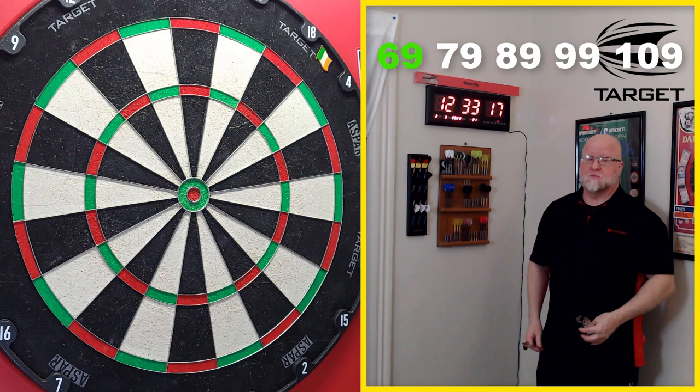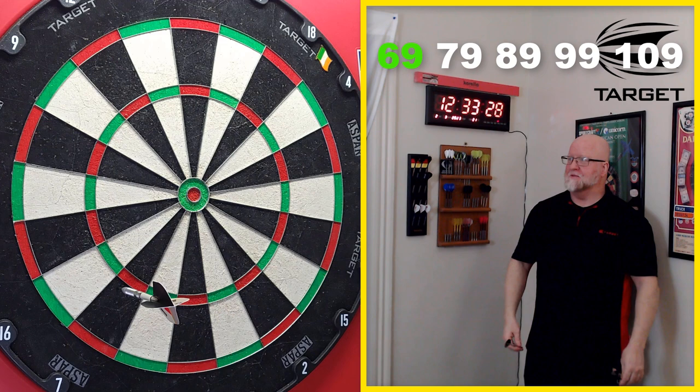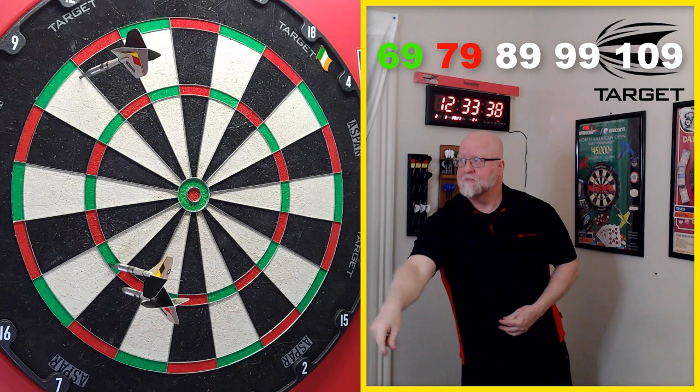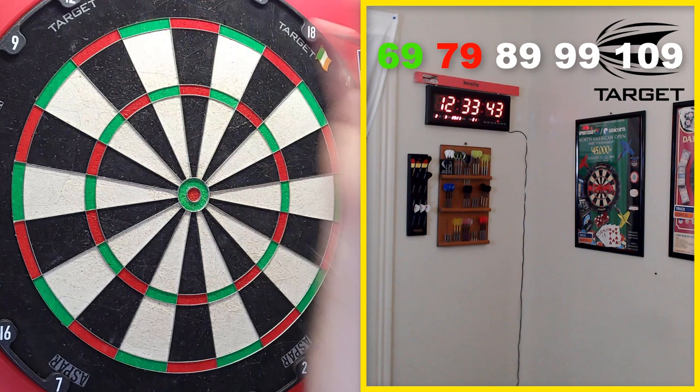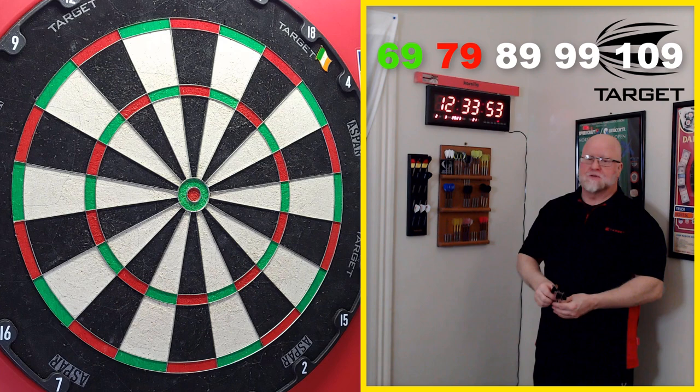79 — a lot of checkout charts say treble 13, which leaves 40 and is a great checkout. But if the opponent is on a finish, hit a single 13 and you're left with 66 — not ideal with two darts in hand. Going 19s is better: a single 19 leaves 60, which is far more manageable. All that said to hit a seven. From 72 I managed to leave double 12 — two darts in hand, do whatever you have to do to get to a double.